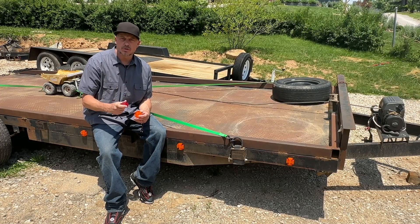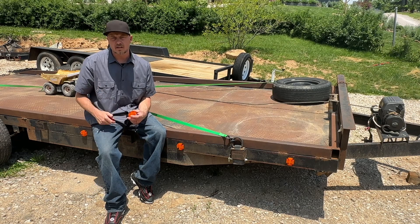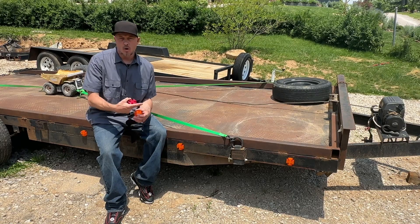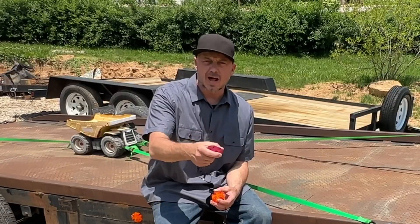Hey, do you or someone you care about have a truck, trailer, SUV, RV, or an ATV that's got busted up lights on it, they're missing, or they won't pass inspection? You might be suffering from no lights at all.